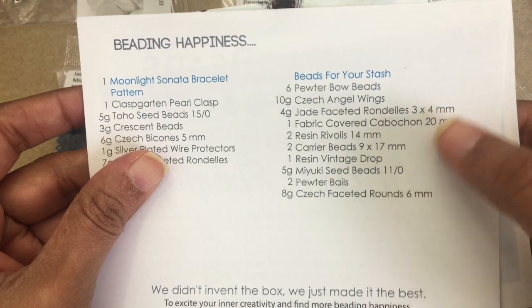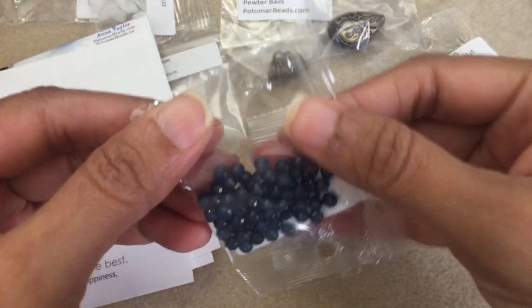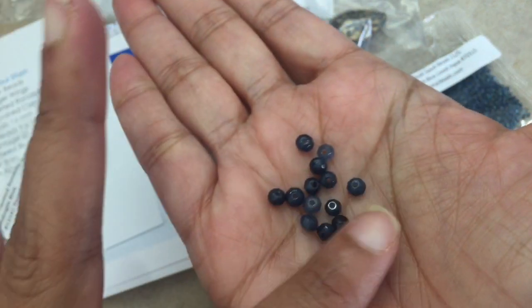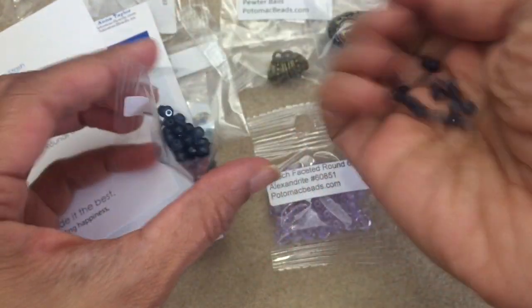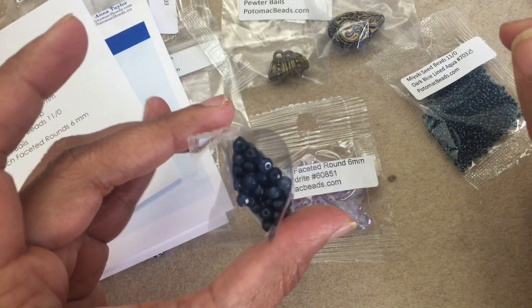Next are jade faceted rondelles, three by four millimeters. To me jade is always a lighter green, but these are a little bit of a dark green — they look almost blue-black on my camera. I apologize that I'm not getting quite the color, but they're more of a dark green, almost navy. Very pretty — I love that.